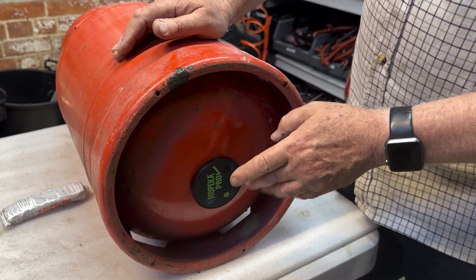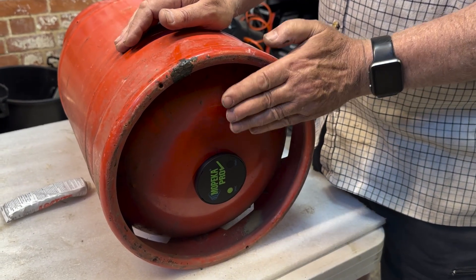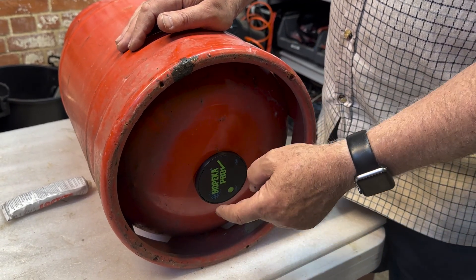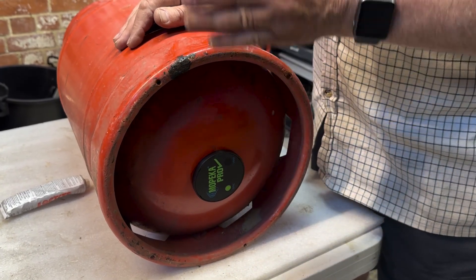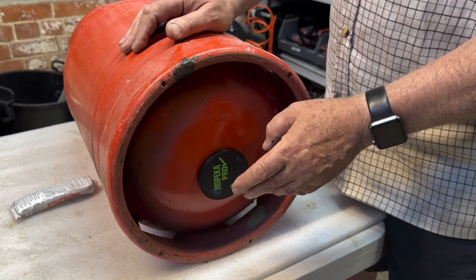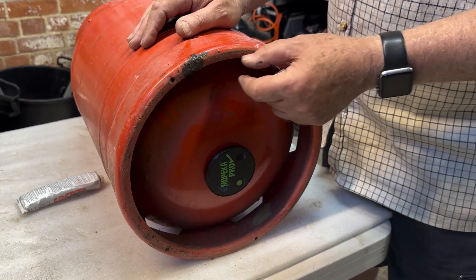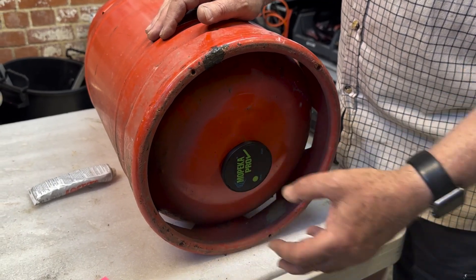This is just protruding so you have to get it quite carefully over the hole. If you find that it protrudes from the bottom and you've got a flat bottom in your gas locker, you're going to need to use some sort of spacer so that the sensor doesn't rest on the locker floor.